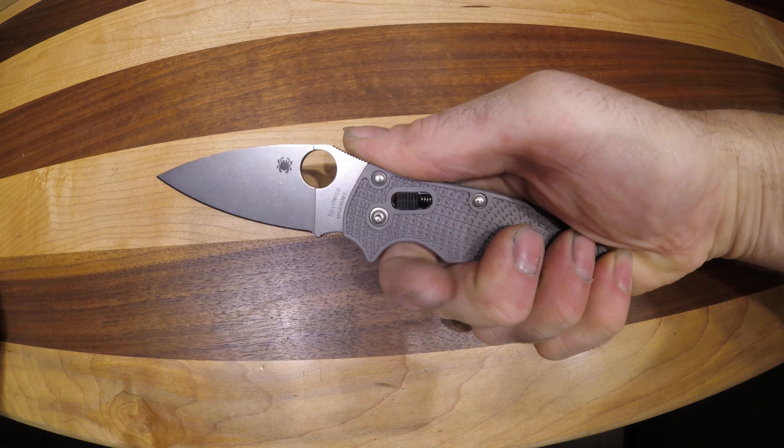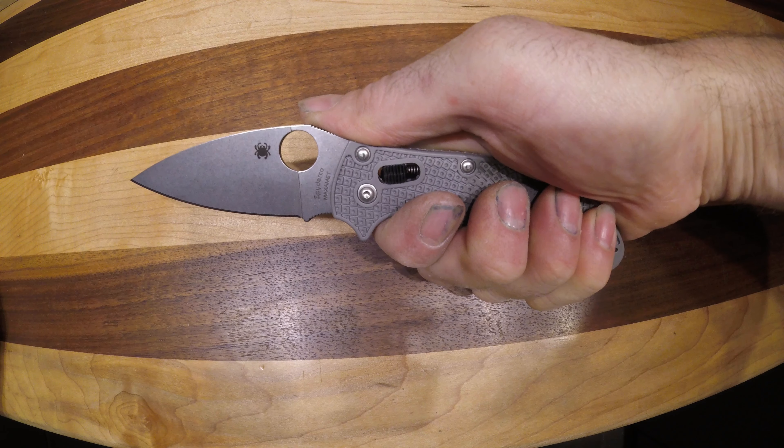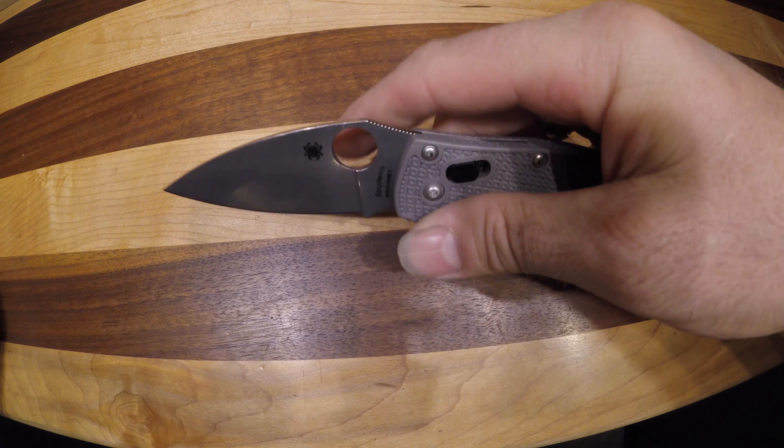The Manix 2 has a nice large handle. I have a large hand and I can get a full grip on it. And even better, you can choke up on it as well in multiple different positions.